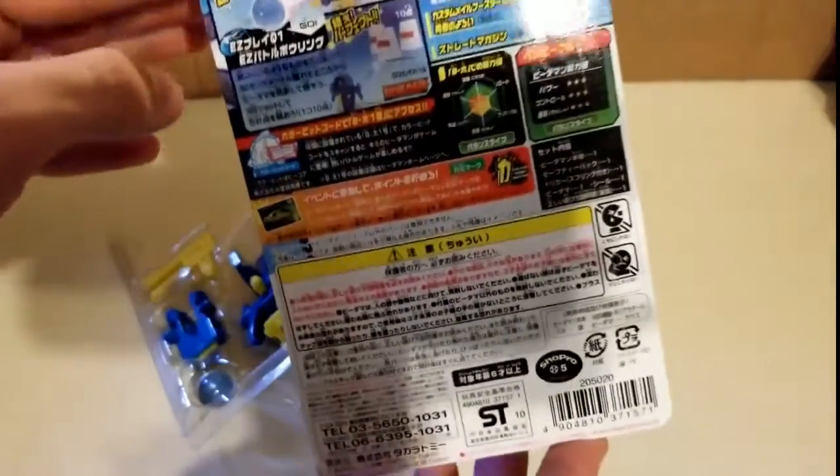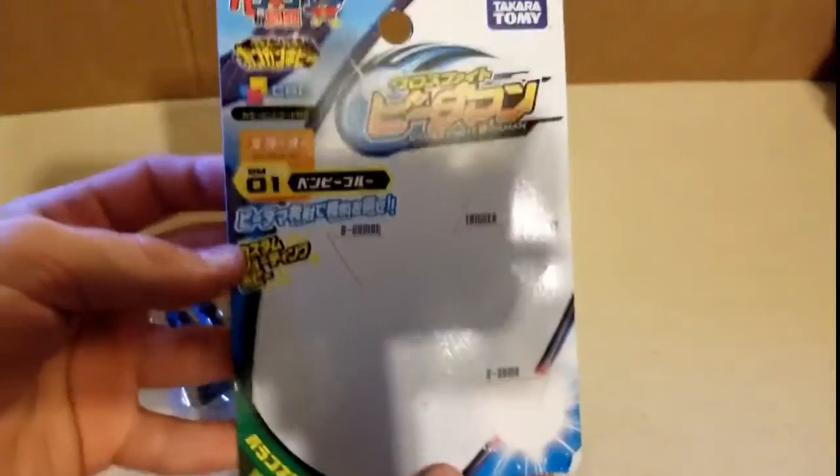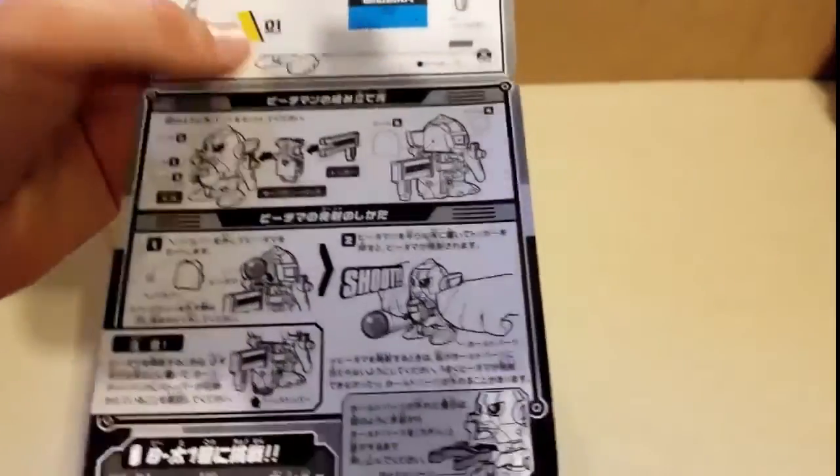Here's the back of the box. And here's the front art. On the inside here is where you got your stickers.